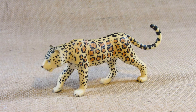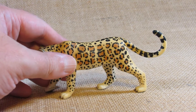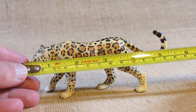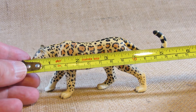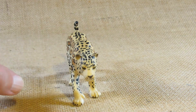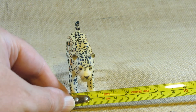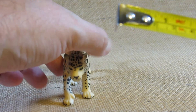Let's take a look at the dimensions of this figurine. From the nose to the curve of the tail it's almost five and a half inches long. At the widest point among the paws it's a little bit more than one inch wide.